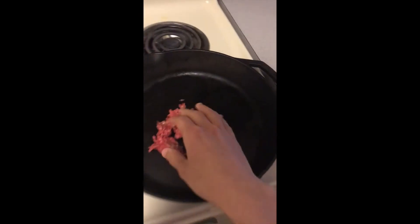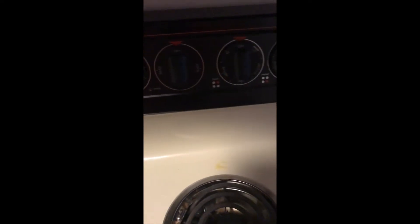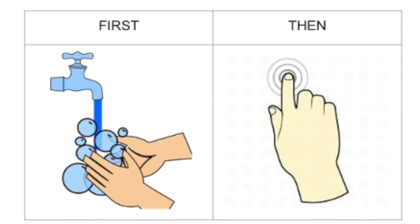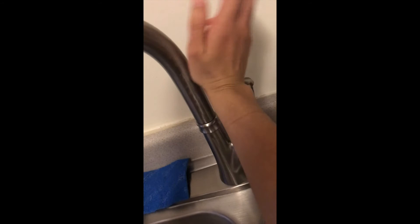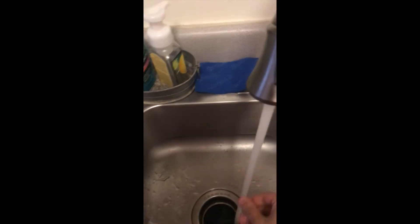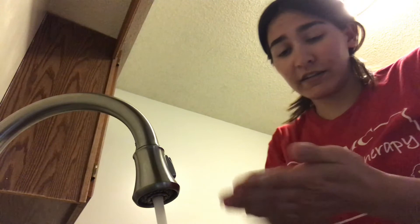Say I put some of the meat in my skillet. Now my hands are all dirty, but I need to turn on the stove to cook my meat. Before I can touch something else, I need to wash my hands. So I turn it on — I have nothing plugged in — and I'm going to wash my hands because I just touched all of that raw meat.